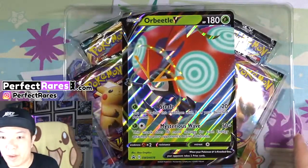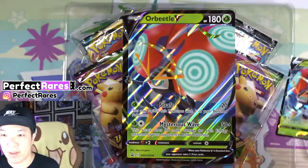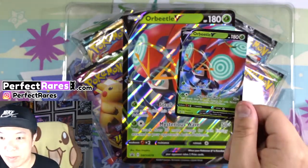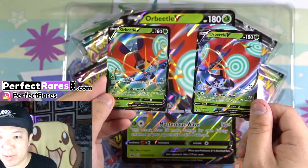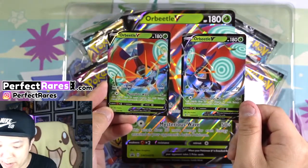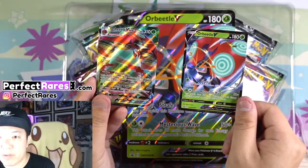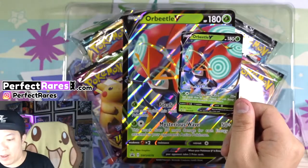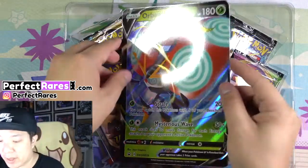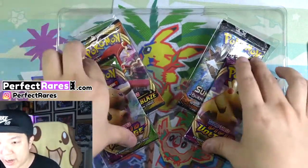Here we have the Orbeetle V gigantic card along with the promo card, the regular Orbeetle V. So here is the difference between the Orbeetle that comes in this Orbeetle V box and the one that comes in Vivid Voltage. They look very similar and basically do the same thing — the movesets are the same, everything above the card is the same. You actually need this Orbeetle V to make Orbeetle V Max. So other than that, this is a pretty cool promo. If you're looking to get a gift for one of your loved ones that's not breaking the bank, definitely highly recommend this going into the holidays.